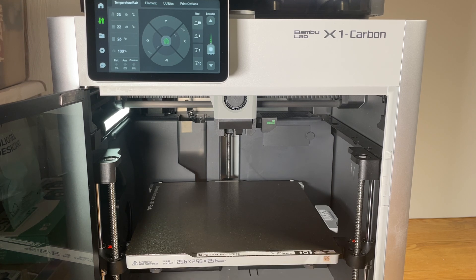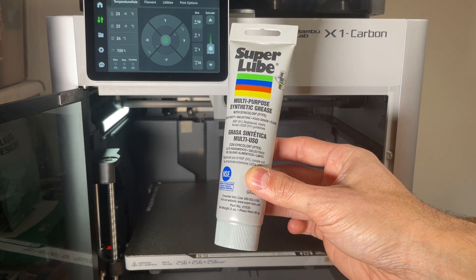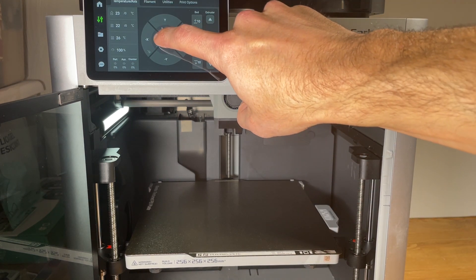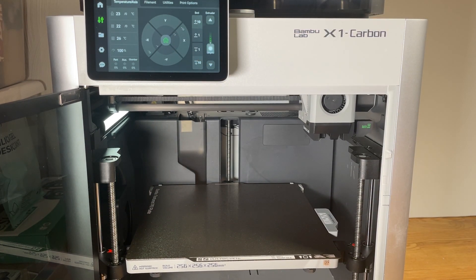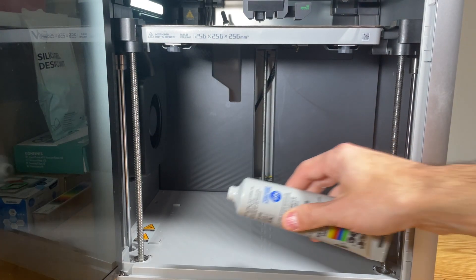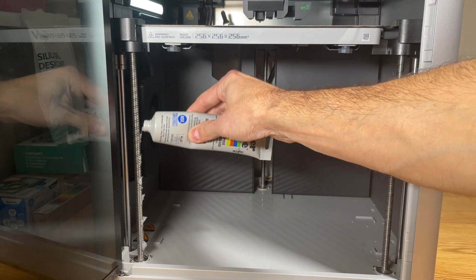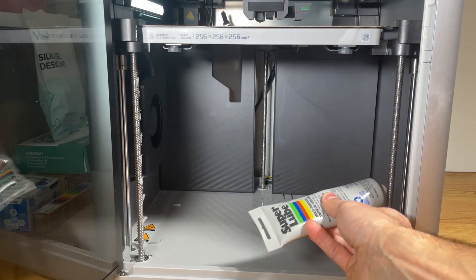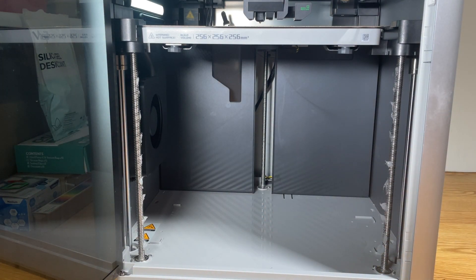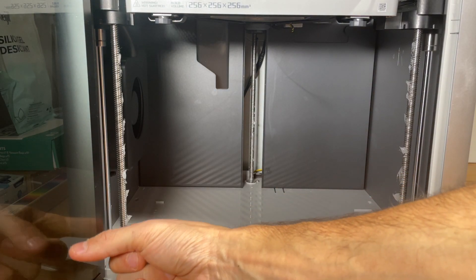The next step is to apply some new fresh grease. I'm using Super Lube multi-purpose synthetic grease — I'll put a link to this in the description below. I'm once again going to home it to get it all the way to the top. For each of the three lead screws I'm just going to apply a few dabs going up the lead screw. For the back, this tube is just a little bit big to access it, so I'm going to apply some with my finger, then spread it out on the screw.